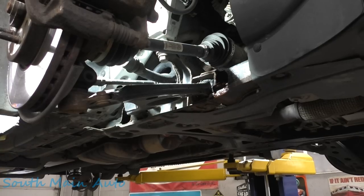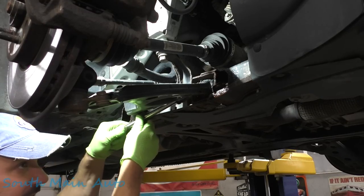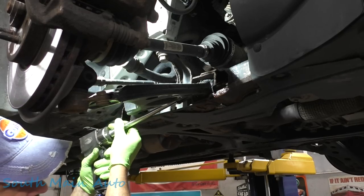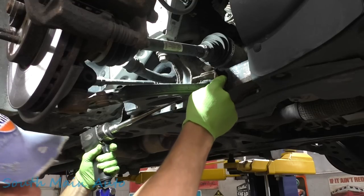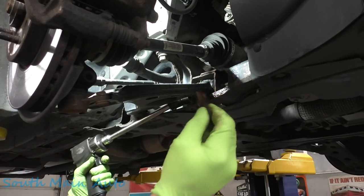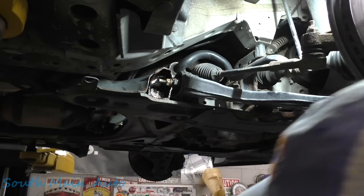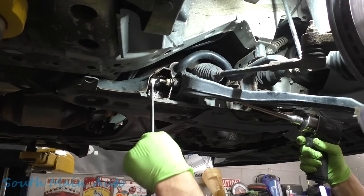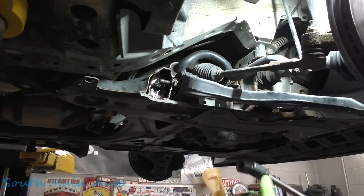We're coming up in here with a swivel. I need an 18. Watch your teeth — these things will get you. Do not put your fingers back here. The flag nut came off. Leave the bolt in there for the time being. This side we're going to need a wrench — no flag nut here. I think anybody who's worked on cars probably has a story about a flag nut. If you don't, you haven't worked on cars long enough. Do the same thing on the other side.